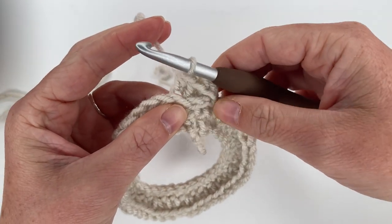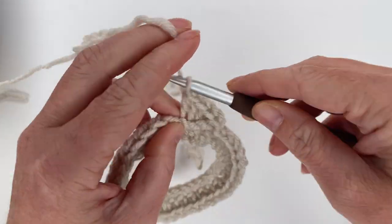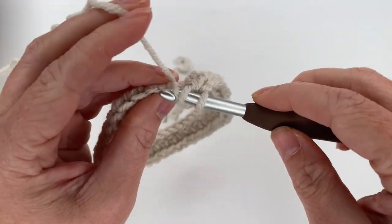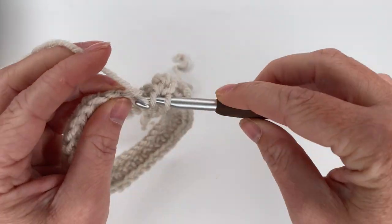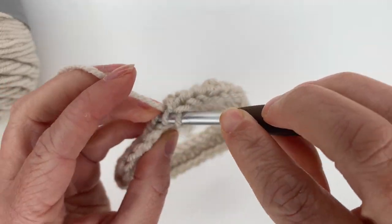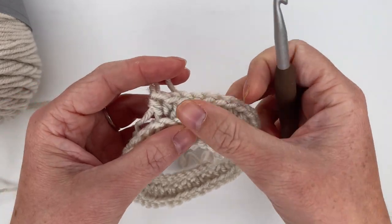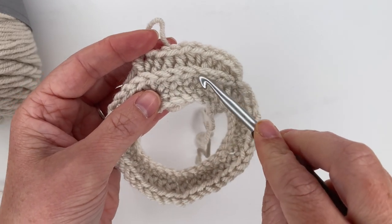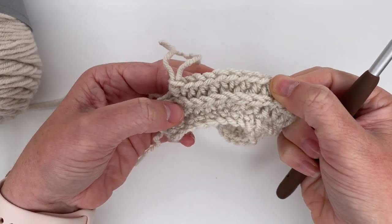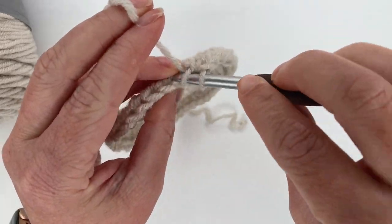Now we're going to half double crochet increase in the next camel hump — two half double crochets in the same spot. That's going to be our repeat for this row: three half double crochets and a half double crochet increase, all in the camel hump. By putting our half double crochets in the camel hump, it pushes the V part of our stitches to the front of our work, which creates a really nice design detail letting us see the tops of those stitches.